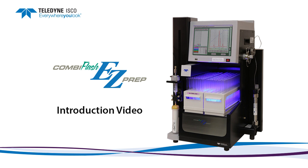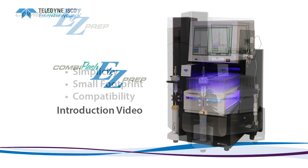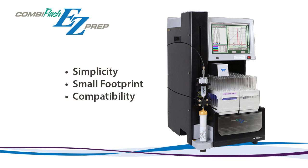Teledyne ISCO is excited to introduce our new CommaFlash EasyPrep flash and high-pressure preparative system. The key advantages of the EasyPrep system are its simplicity of use, a small footprint to conserve valuable laboratory bench or hood space, and its compatibility with five micron columns.